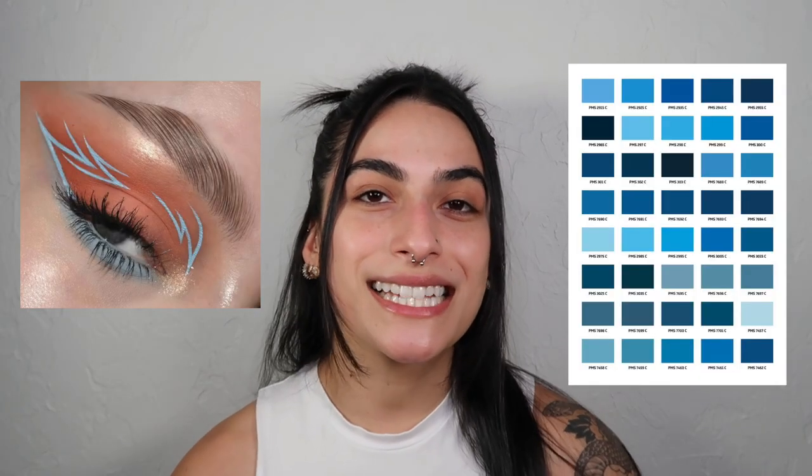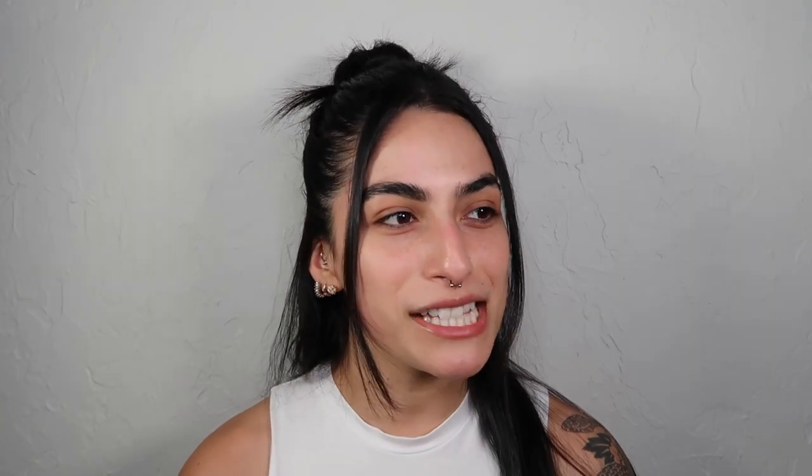Today we are going to be starting out with a nice graphic liner. I feel like this is a good little intro to graphic liner because I don't really play around with that all that much. So this one has like simple eyeshadow with a little pop of blue for liner.